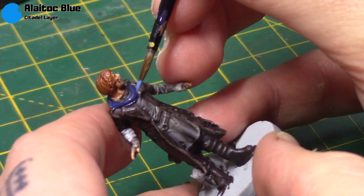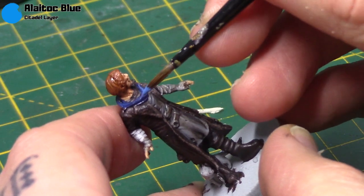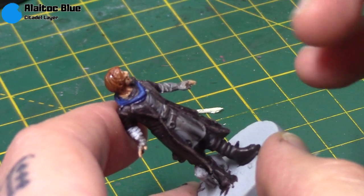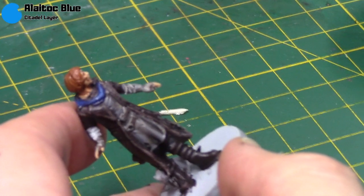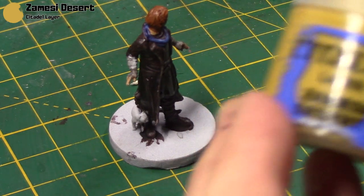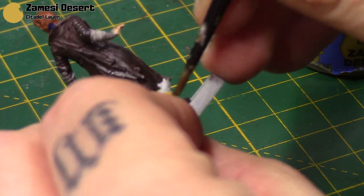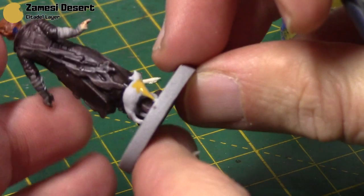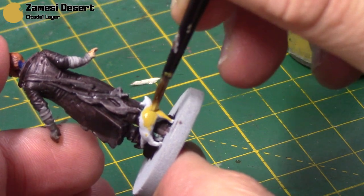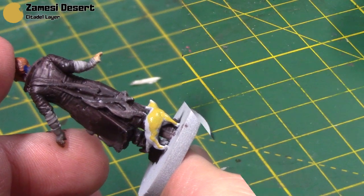Sometimes I like to just start with a really dark base coat and then add some nice bright highlights on top of it, and that's normally all you need. Zamesi Desert is next and this is going to be used to paint Frumpkin — I haven't forgot about Frumpkin. Just paint this all over Frumpkin to begin with and then we can start adding some patterns for her fur afterwards.